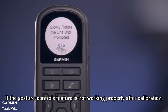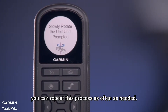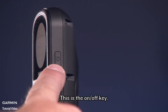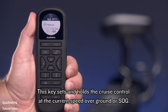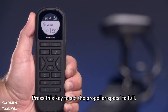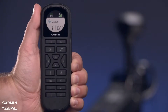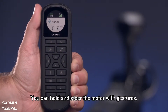If the gesture controls feature is not working properly after calibration, you can repeat this process as often as needed. Now let's get familiar with the keys. This is the on/off key. This key sets and holds the cruise control at the current speed over ground, or SOG. Press this key to set the propeller speed to full. If the propeller is off, it turns on the propeller and sets the speed to full. Press this key for manual control — you can hold and steer the motor with gestures.